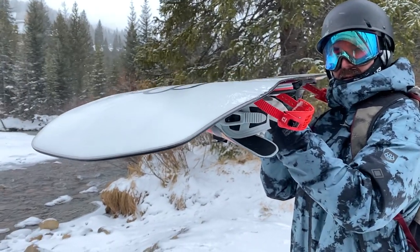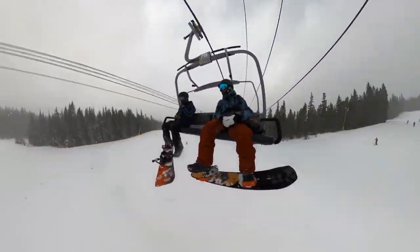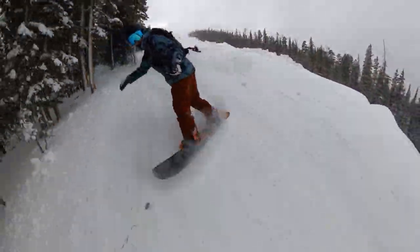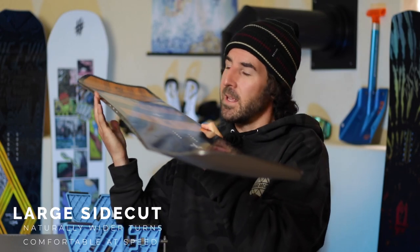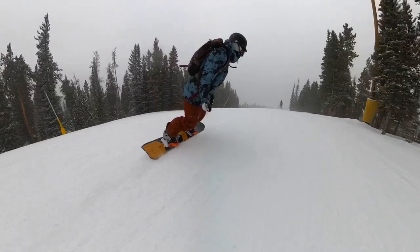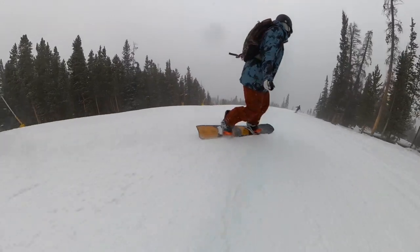A couple other specs worth calling out — at a 153 you're going to find a 256mm waist on this board. Not especially wide, pretty average, coming through with that traditional quick edge-to-edge feel you'd find on most twin and all-mountain boards. It also has a larger sidecut, which is definitely worth calling out — that large sidecut is going to naturally throw you into longer, more drawn-out turns and has a really good feel as you start to ride faster.